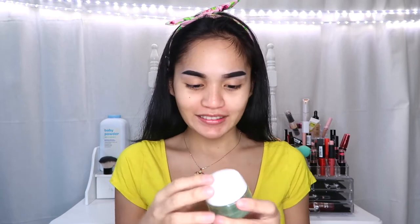First things first, I'm gonna use this moisturizer — Garnier Skin Active — and this is what I always use to moisturize. For my primer, I'm gonna use this NYX spray primer, and I just shake it.